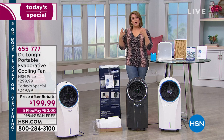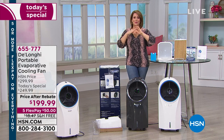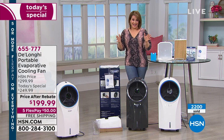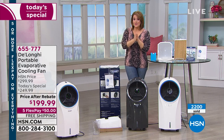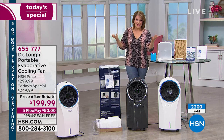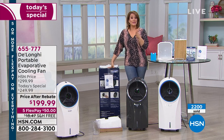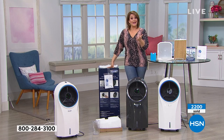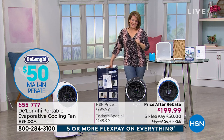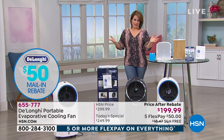It runs beautifully and will cool that room with a refreshing breeze. Nobody's doing what we're doing today. We are $50 off our HSN price — it's our best value of the day. We also did something special for birthday month. We're also sending you a $50 rebate, so don't forget to send it in. That brings us to $199.99, plus $18 savings on free shipping.